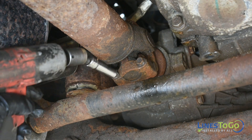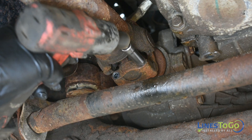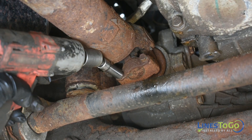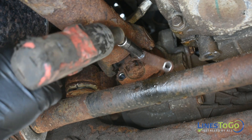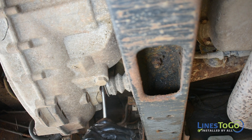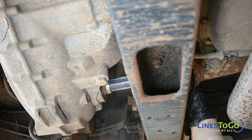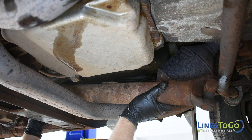Using an 11mm socket, remove the four bolts that secure the front driveshaft. Use a flat blade screwdriver or pry bar to carefully work the driveshaft boot off the transfer case output shaft. Remove the front driveshaft from the vehicle.